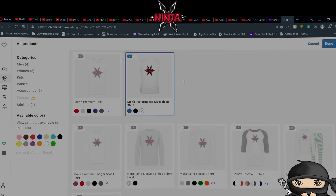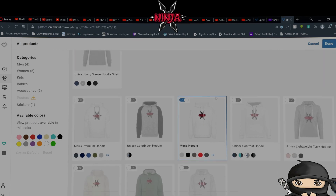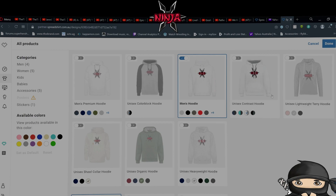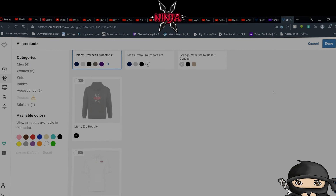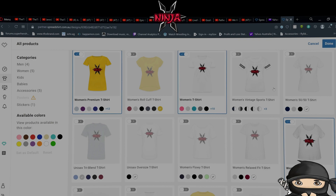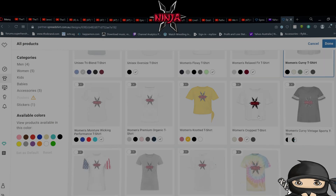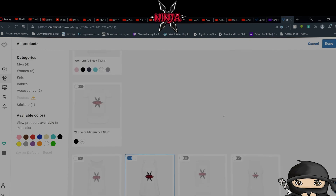There are also V-necks, premium and basic tank tops, baseball t-shirts, pajama sets, long-sleeved shirts, hoodie shirts. There are lots of different hoodies: premium, color block hoodie, lightweight, contrast, heavyweight, organic, shawl collar hoodie, lounge wear, zip hoodies, crewnecks, polo shirts, ankle socks, joggers. For women there's the women's t-shirt in the same design, roll-cuffed shirts, flowy ones, oversized, knotted, cropped, V-necks again, and maternity t-shirts.